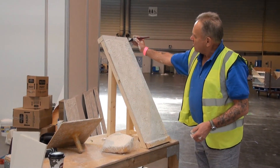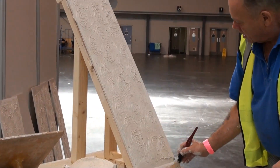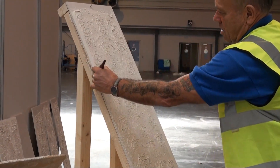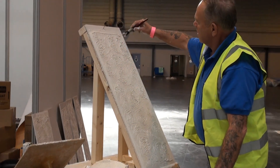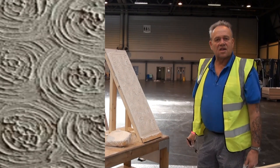To go around the edges we get a normal paint brush and we just run a brush finish around the edge. And there we have an R-Tex ceiling.